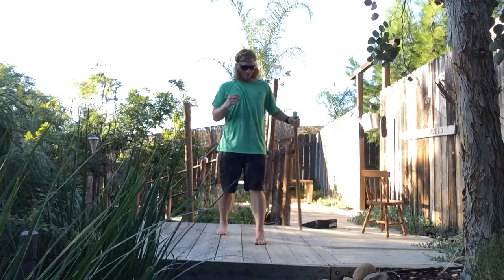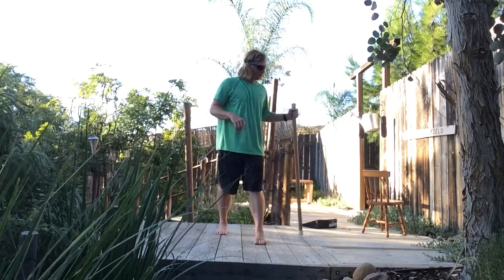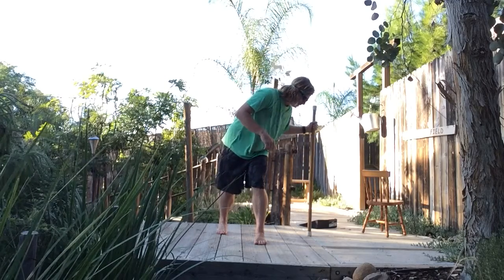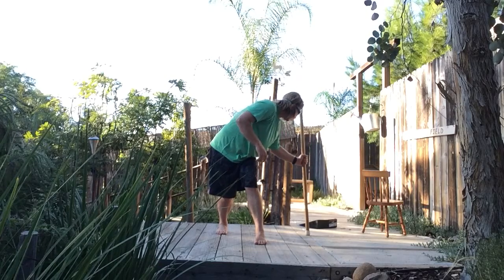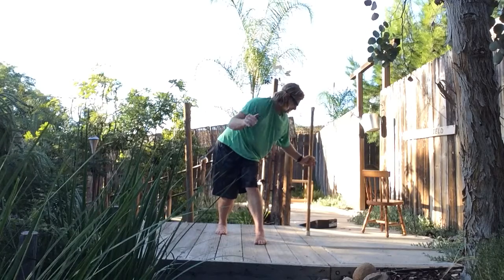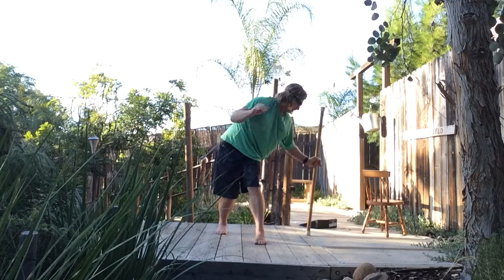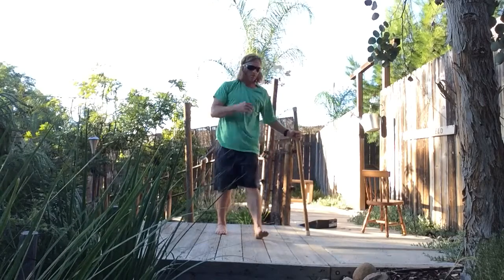Extension and extension. If we wanted to get a little flexion with this, what we can do is just hold on to the dowel here, rotate over here a little further as you're leaning over, and your right arm is going to reach overhead and to the left.